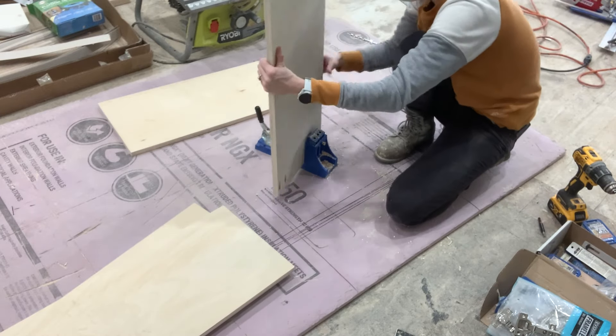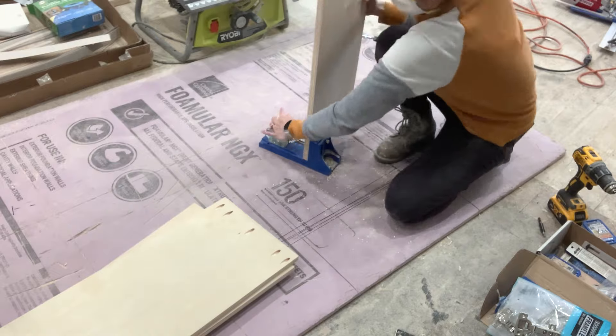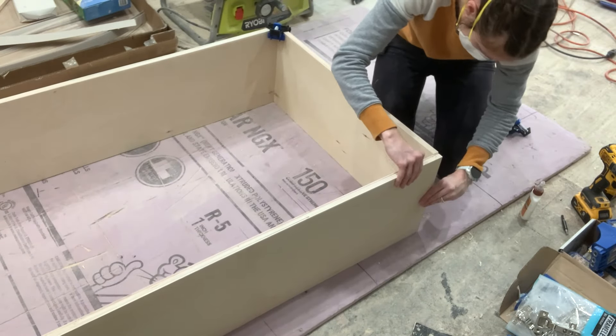I drilled my pocket holes to attach all four pieces together in the top and the bottom because I didn't want them to show in the side panels. Then I clamped everything together, glued all my joints, and attached them with pocket holes.